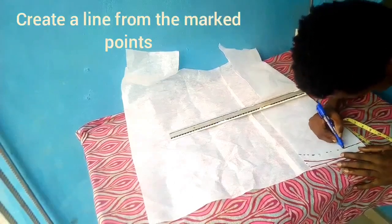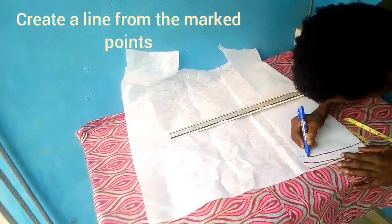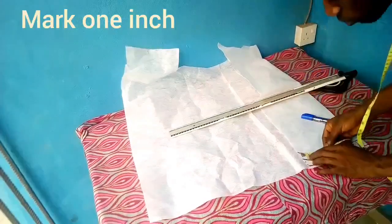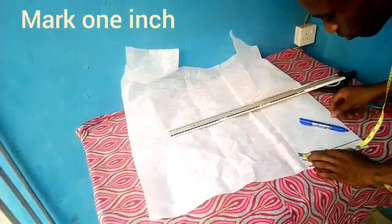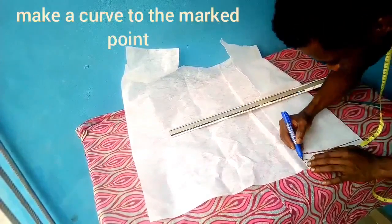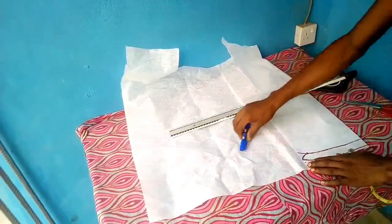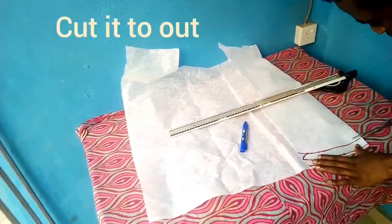After doing that, I'll be joining all points to get the curved line, then I'll be taking one inch inward. From that one inch I'll be making my curve, and that one inch point will be where the upper part of the collar begins from.